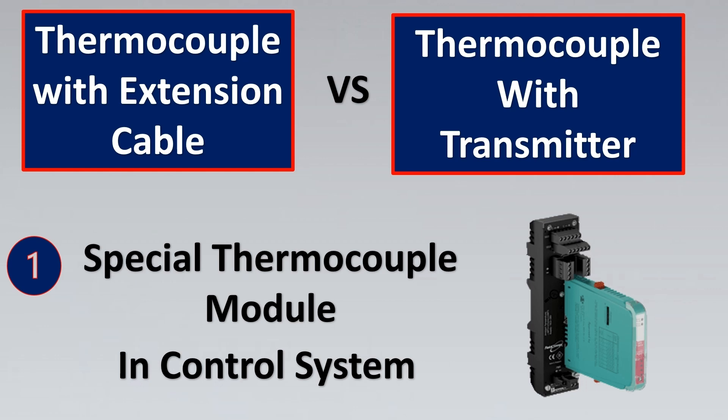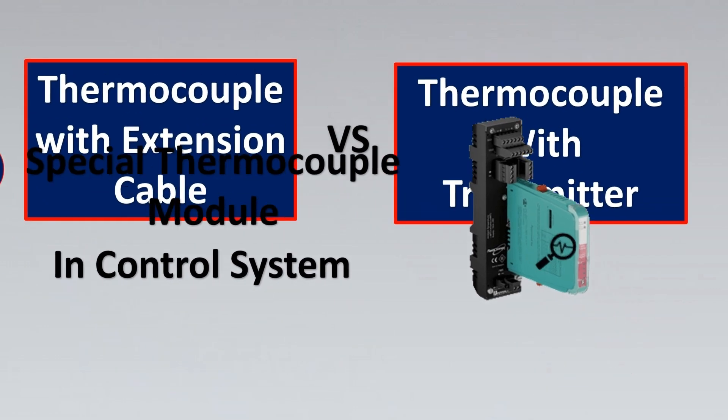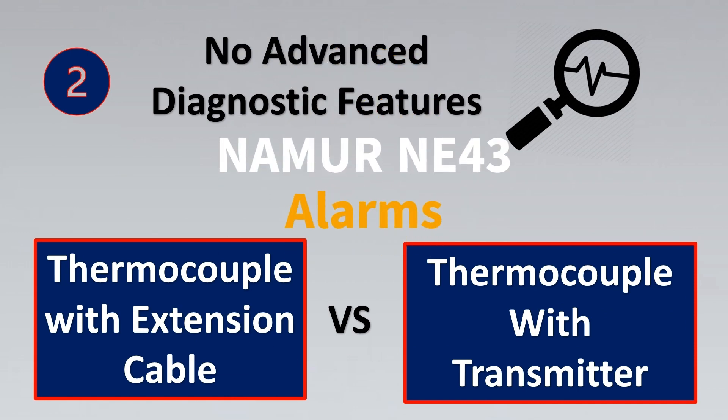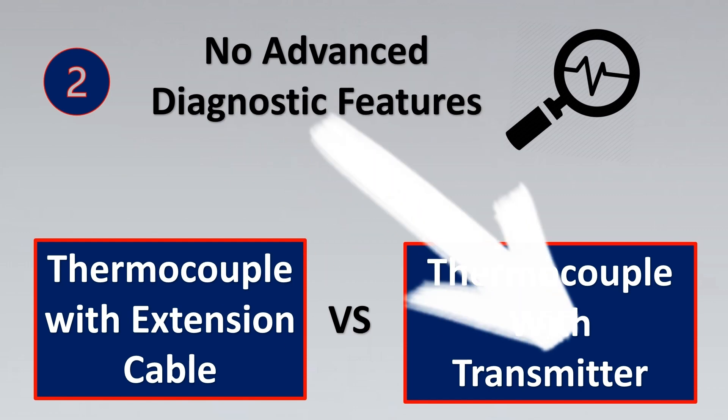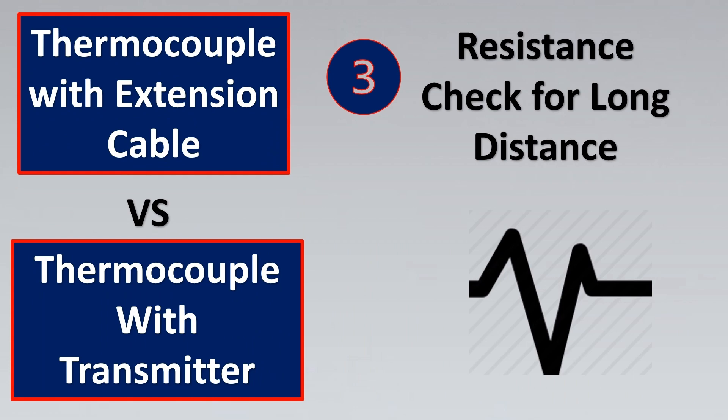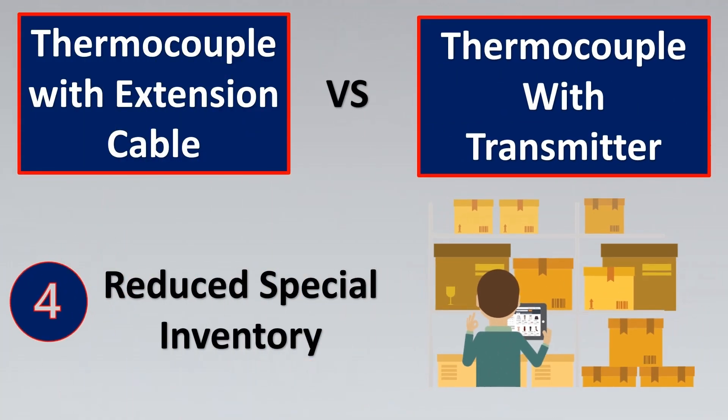Comparing thermocouple extension cables versus thermocouple with transmitter: extension cables need a special module that can take the millivolt signal, compared to the normal 4 to 20 mA signal which uses a standard AI card in the system. Next, regarding diagnostic features — extension cables just give you millivolt, so special features available with transmitters like Namur NE43, alarms, and other diagnostics are missing. Third, thermocouple cable has higher resistance compared to transmitters — that also has to be considered. Finally, regarding inventory, you need a special module for thermocouple extension cables, whereas with a transmitter you can use a normal AI card.